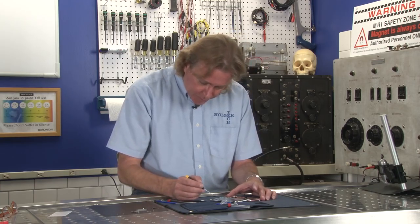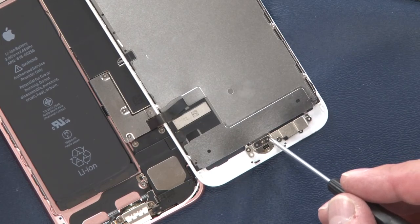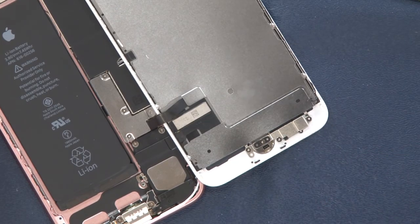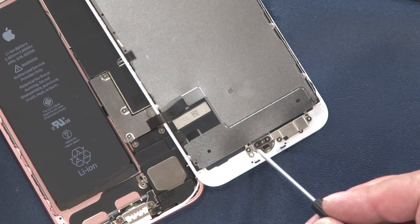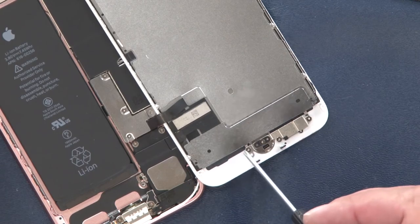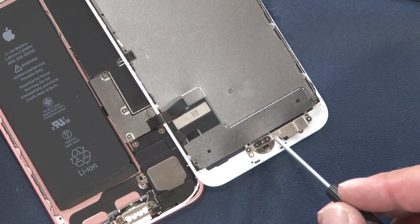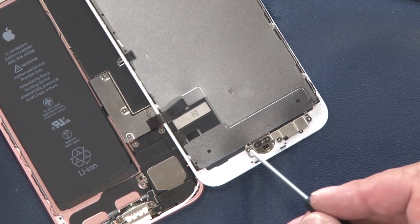Moving across the dock port on the screen we see the home button — a very different home button than before. Previously they had a physical button that would make contact, but now it's a solid-state button. There's not that click, but there is taptic feedback from the Taptic engine when you press that button, giving you positive feedback. Those are also held in by the tri-lobe screws, so it doesn't look like that's coming off today.